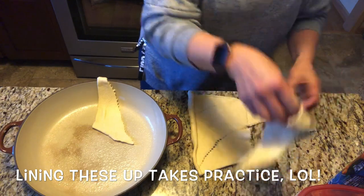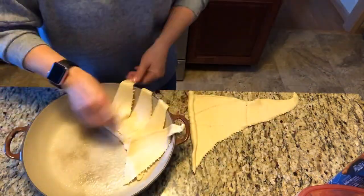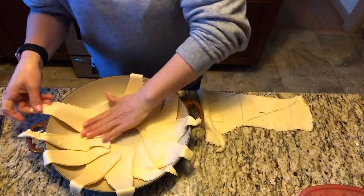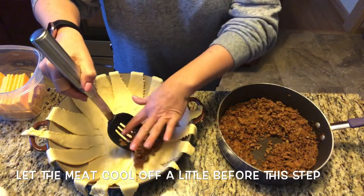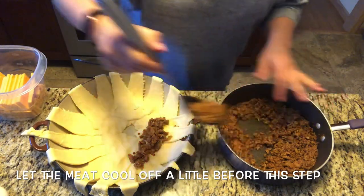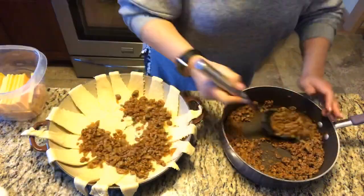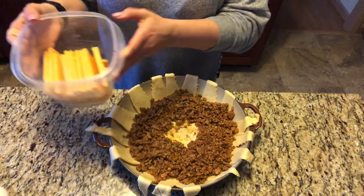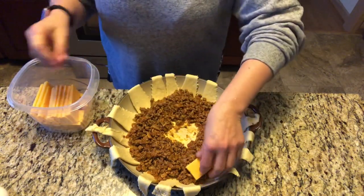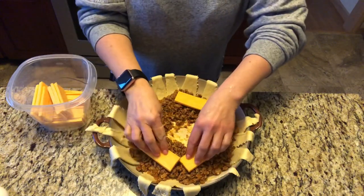The trick is to make sure that you line them up all facing the same direction. Now spread your ground turkey or beef evenly throughout the ring and make sure that you leave the center clear. I also forgot to mention you'll need some cheese as well. I did not have any shredded cheese on hand, but I did have a block of cheese, so I went ahead and sliced it thin and overlapped it on the inside of the ring on top of the meat, and it worked just fine.